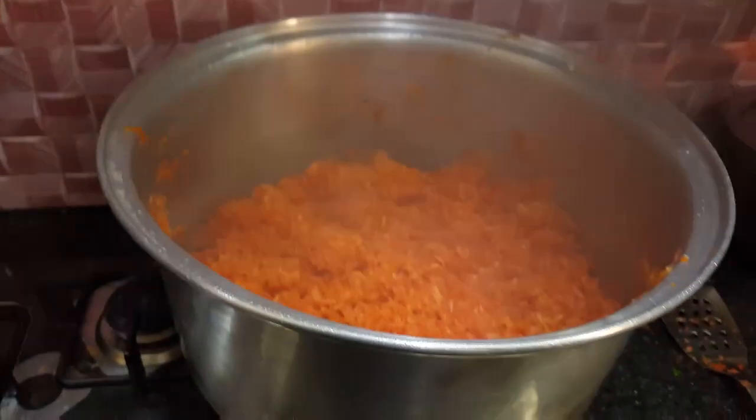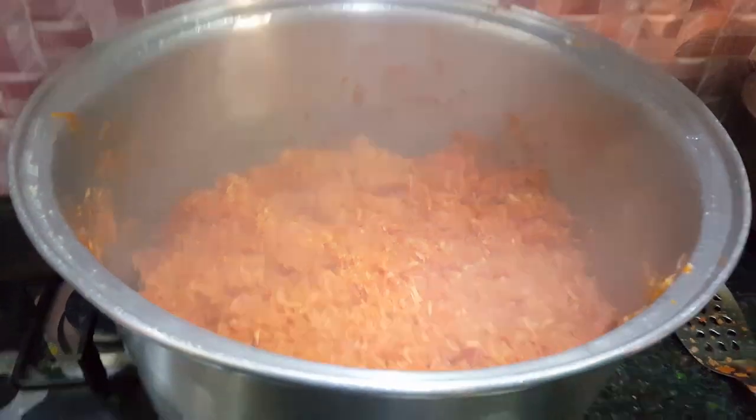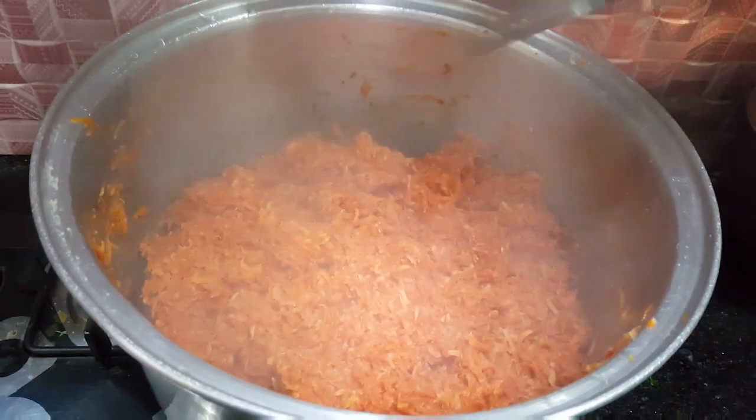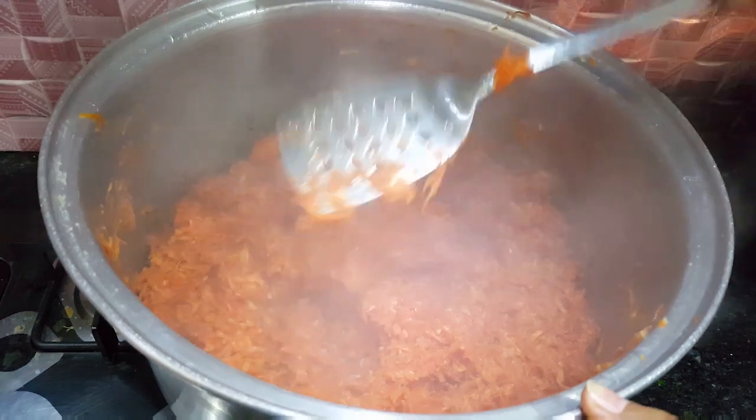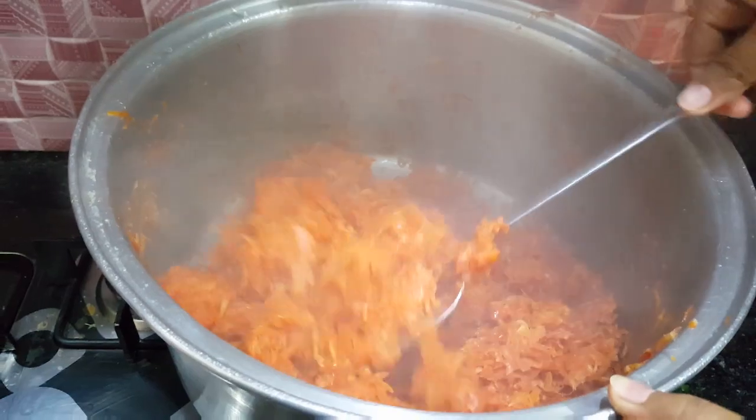अब हम चेक कर लेते हैं कि पानी काफी हद तक खुश्क हो चुका है। अगर आपका नहीं हुआ तो इस पॉइंट पर फिर से cover करके रख सकते हैं, हीट तेज करके भी आप पानी dry कर सकते हैं। जैसा कि पानी बिल्कुल dry हो चुका है, तो इस पॉइंट पर जो ingredients add करने हैं वो आपको मैं बताती हूं।